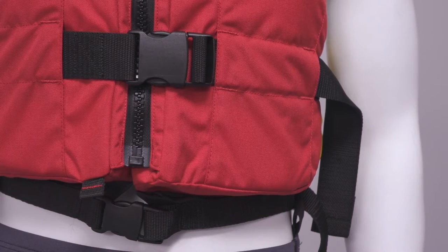The Centre Vest and Centre Zip are hard-wearing, easy-to-use PFDs designed to give countless customers a fun, comfortable and safe experience on the water. The Centre Zip fastens with a heavy-duty zip as well as two buckles, and the vest simply pulls on over the head.